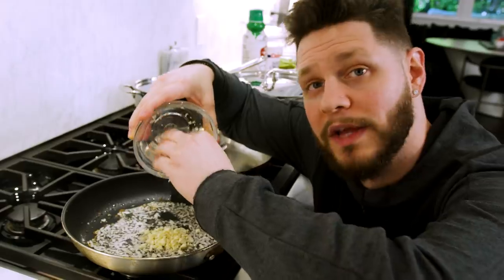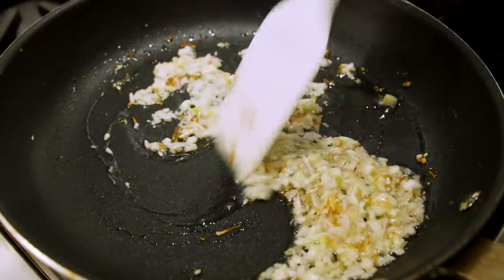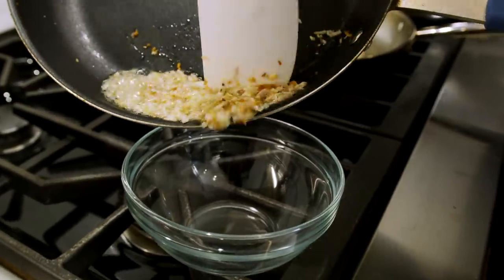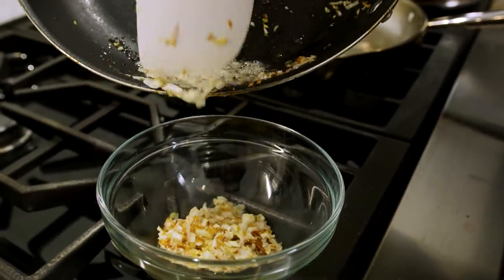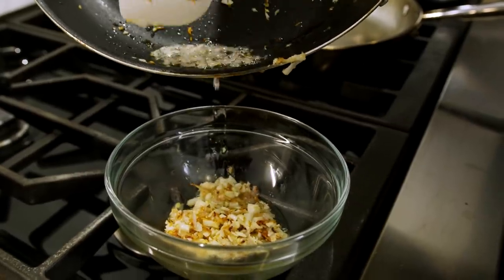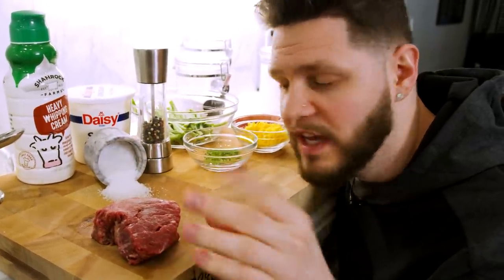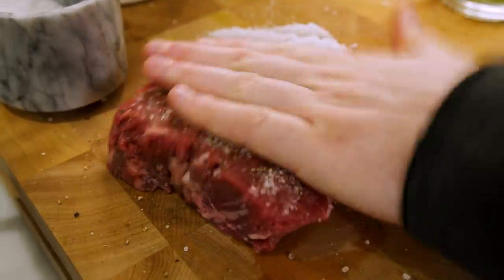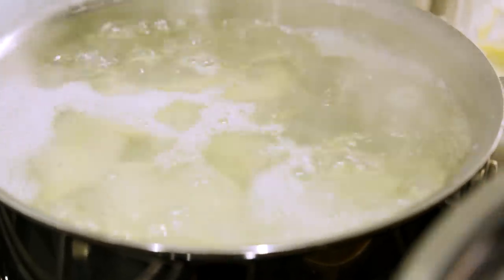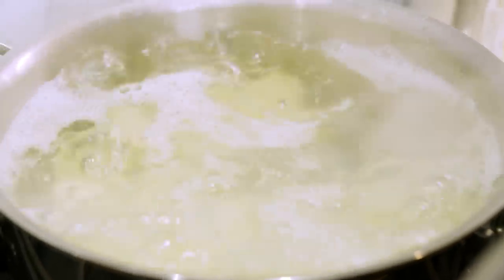After about 60 seconds, bring it down to low heat and go in with the garlic. We only want to cook it until it gets aromatic — do not let the garlic burn, that is the rule of thumb. After about one minute, dump the garlic and shallots into a bowl. I've got my room temperature steak — salt and pepper is all you need. Cover each surface of the steak completely. Once the potato water starts boiling, take the lid off and let those cook for about seven or eight minutes, or until fork tender.